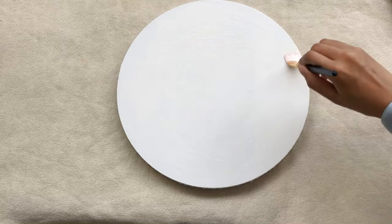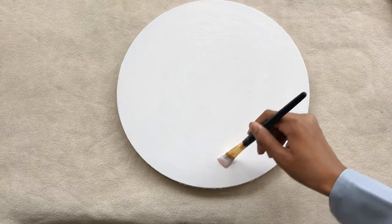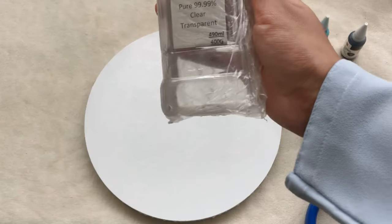You need to make sure that after blending, you give enough time for your canvas to dry before you start adding your alcohol inks.